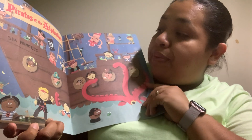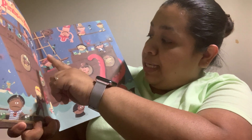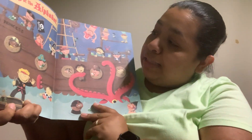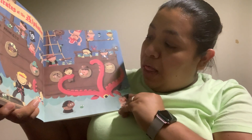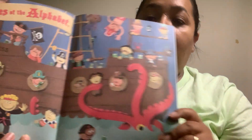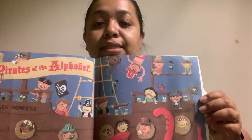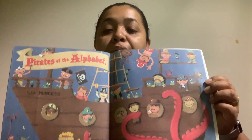Do you see all the alphabet letters? We have A, B, C, D, E, F, G, H, I, J, K, L, M, N, O, P, Q, R, and S, T, U, V, W, X, Y, and Z. Look at all the alphabet letters on those pirates.